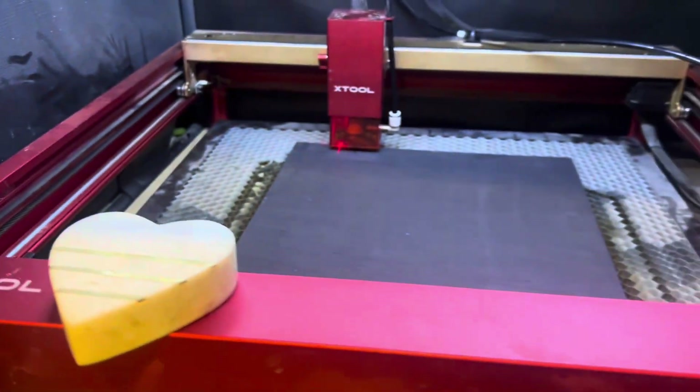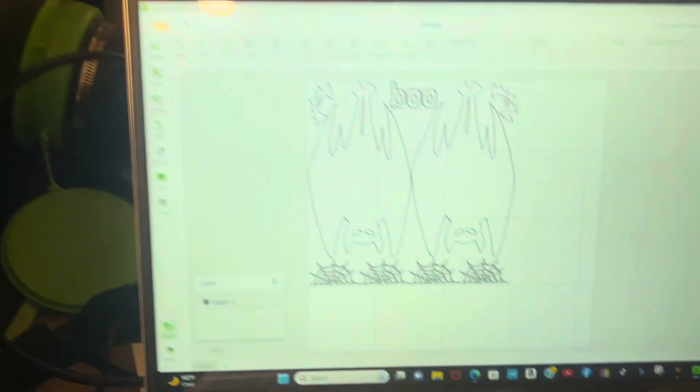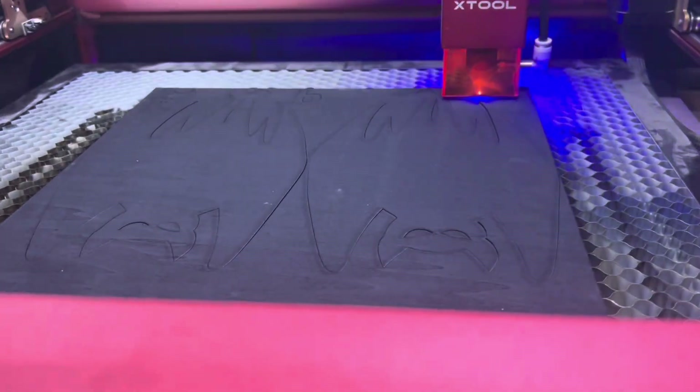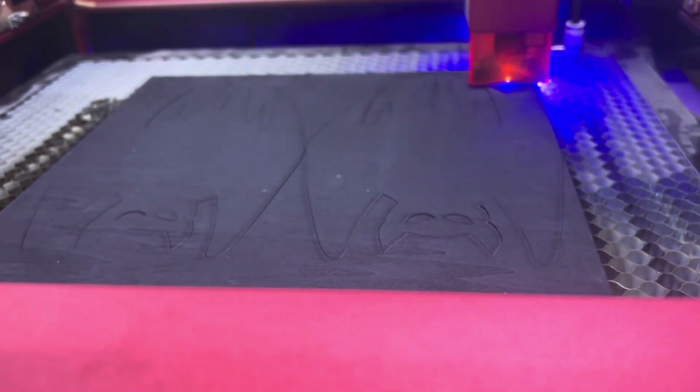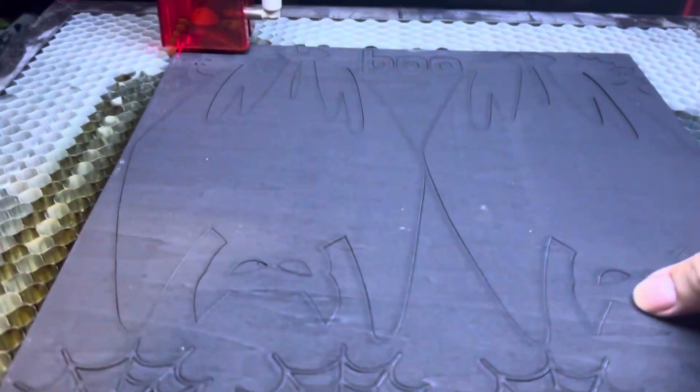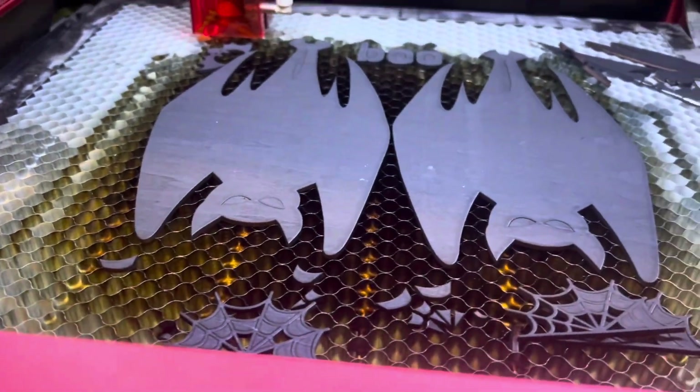Here's my piece of wood going into the x-tool to get cut. I need those bat shapes and spider webs cut out. You can see the shapes are ready to go, and the x-tool is working on it. I added a 'boo' shape for some other projects so I wouldn't waste any of the wood.